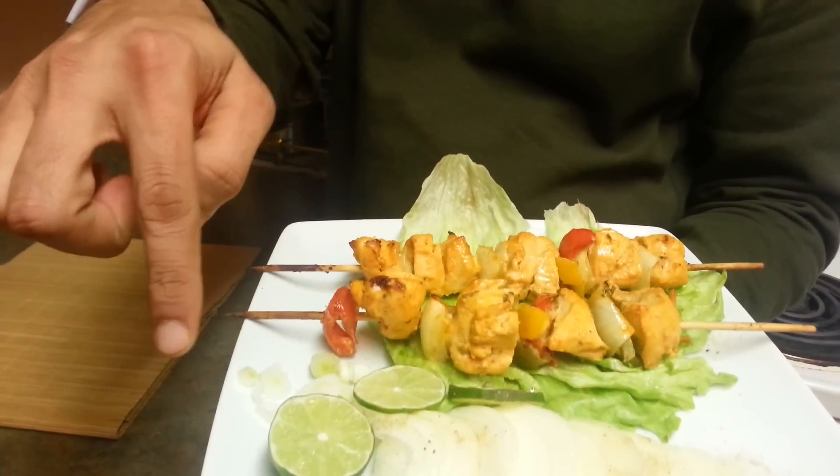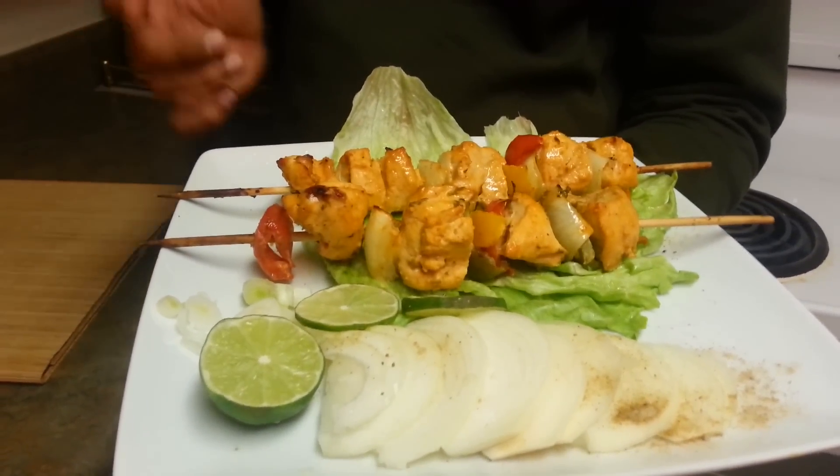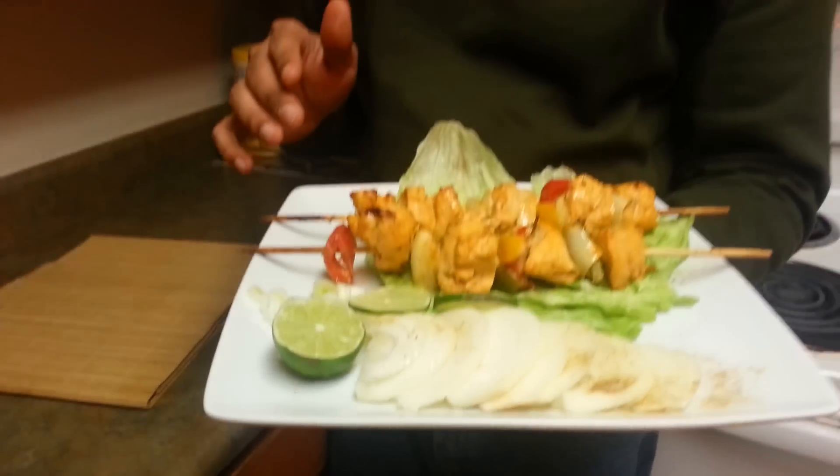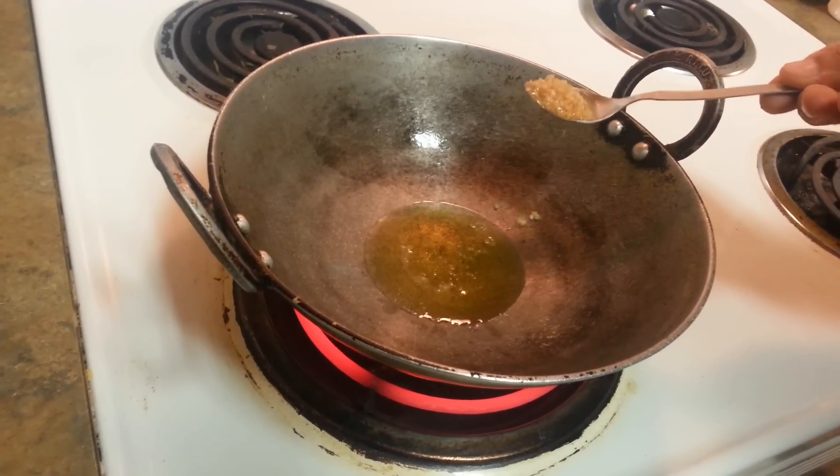If you want to have it as an appetizer, use some onion. Now we'll do a basic curry for our chicken tikka masala.